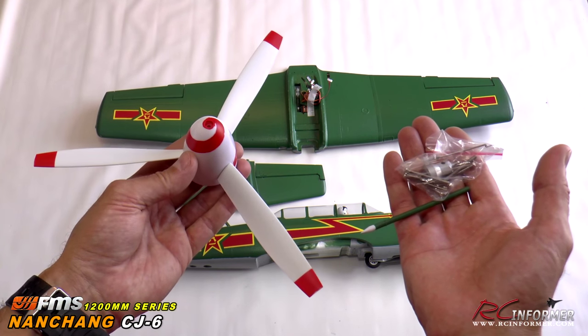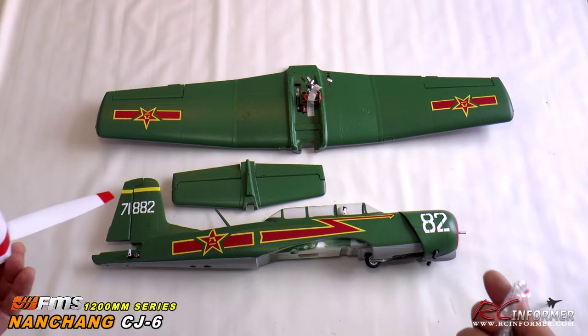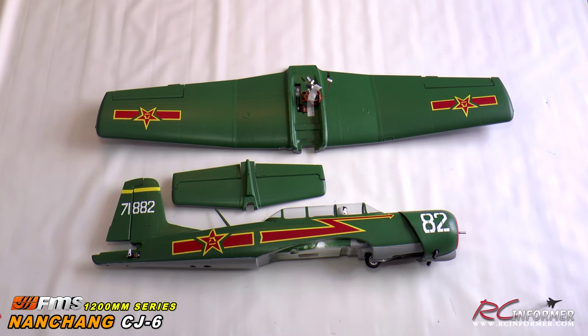We will be getting this out to the field as soon as we can to give you a flight demo. I'll be checking for this airplane from FMS Models shortly — we'll flight test it, get it out, and give you some flight demos to show how this thing flies. Thanks for checking out RC Informer as always, and we will see you next time.